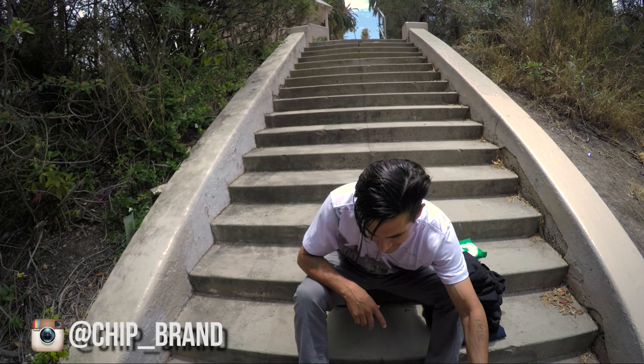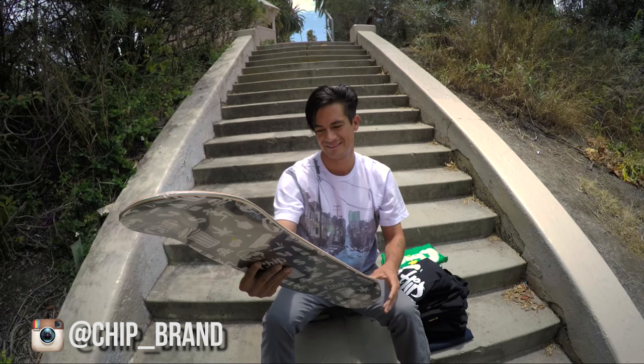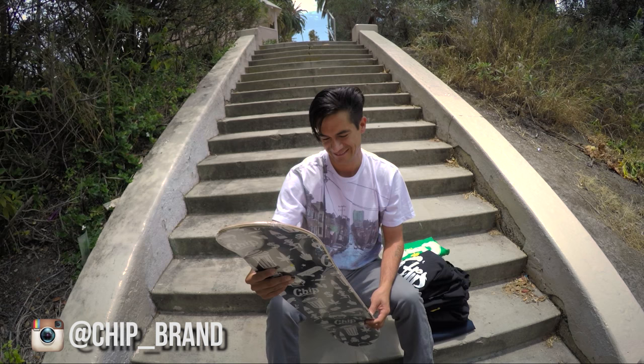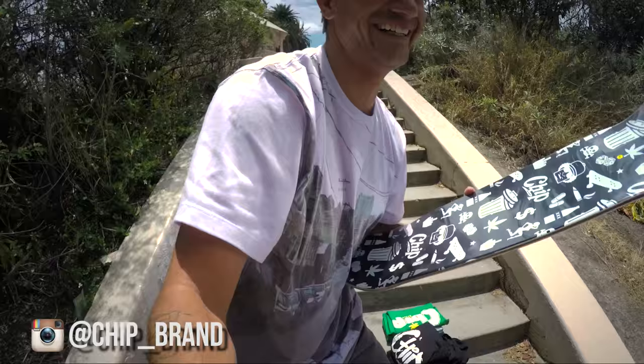Alright, now to check out the extra cool fun stuff — the boards. First board, size 8 — holy crap, it's a Carlos Vega pro model! That's freaking awesome. Crispy pop. I like their graphics — they're smart, they're witty. The top graphic's pretty sick.